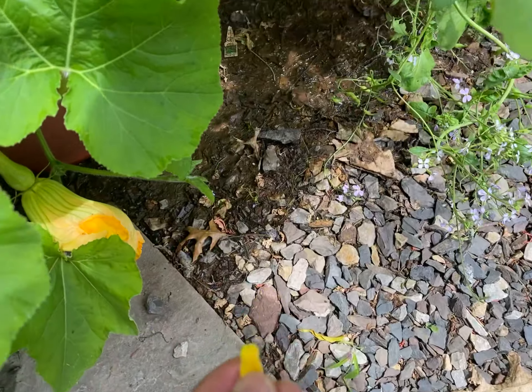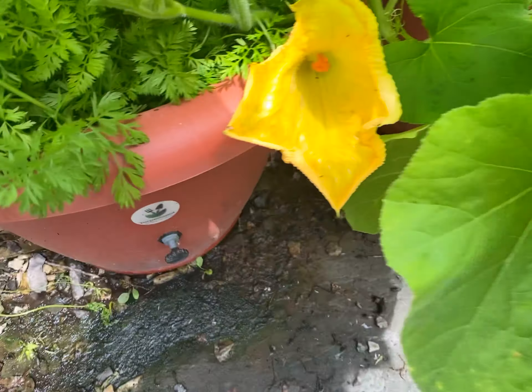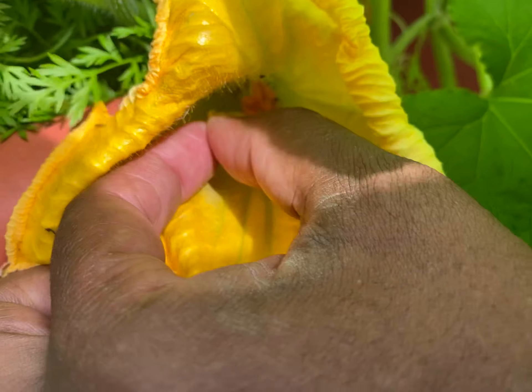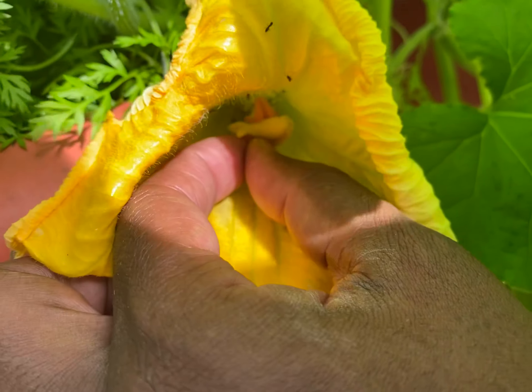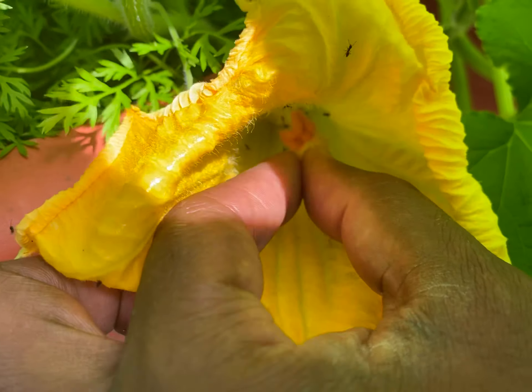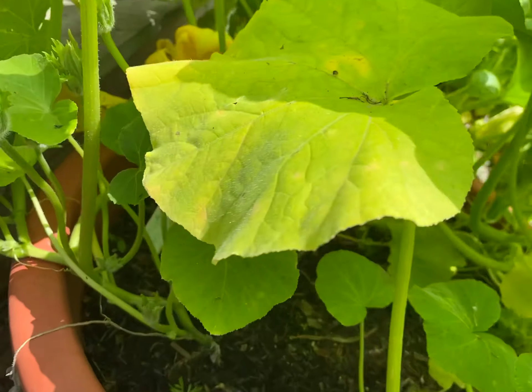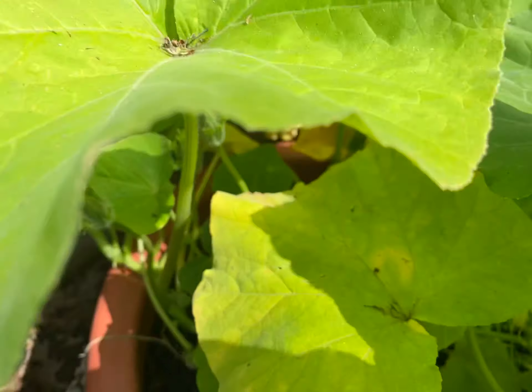Normally for pollination you would take the male and the female parts and rub them together. But I have to tell you, I don't know if this is going to work, but I'm going to try because I'm desperate. I don't want my flowers going bad. So I'm going to try my best to pollinate this as much as possible.